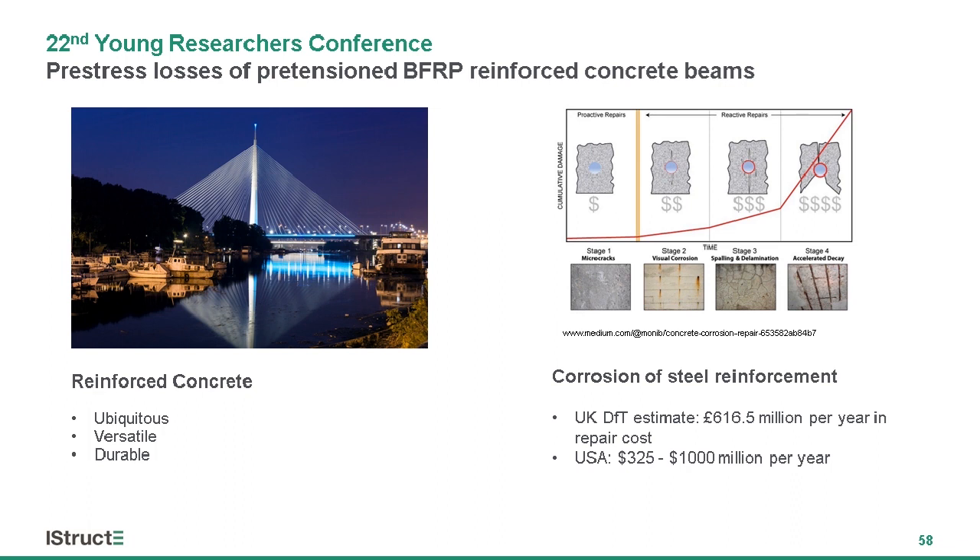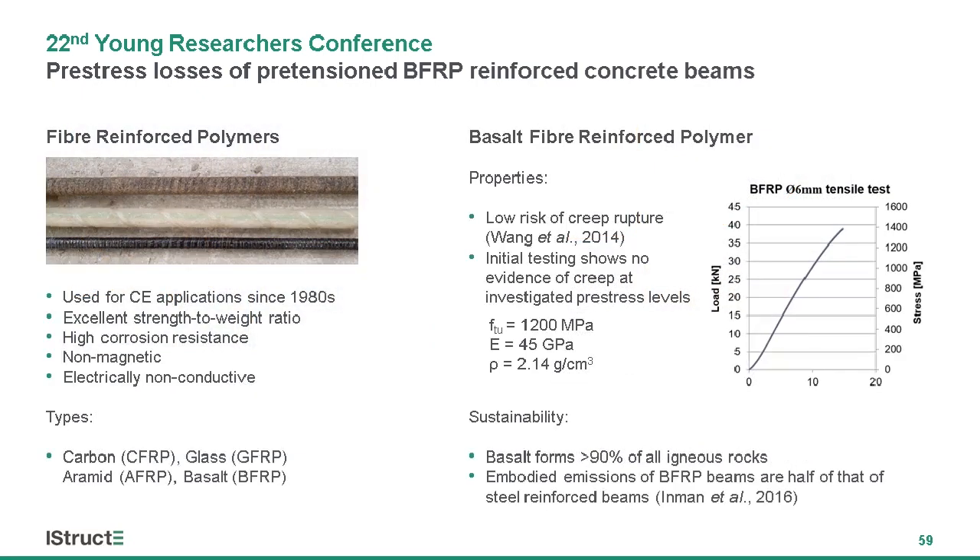The durability of reinforced concrete structures is often jeopardized by corrosion of steel reinforcement, which is causing millions of pounds in damage to the infrastructure. This is an especially large concern in coastal areas and other severe environments. To address this issue, one line of research has looked at using fiber reinforced polymers, composite materials with demonstrated excellence in automotive and aerospace industries.